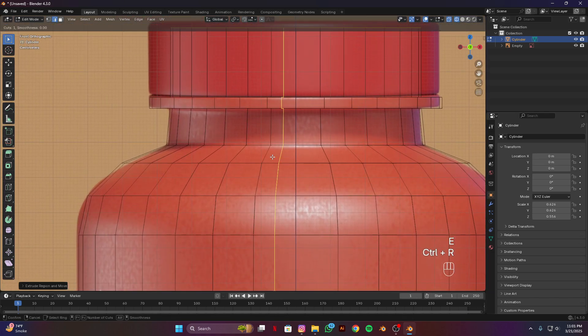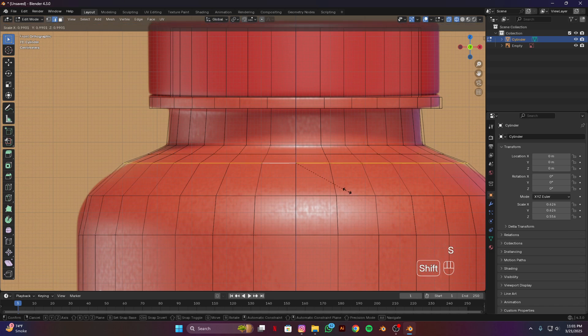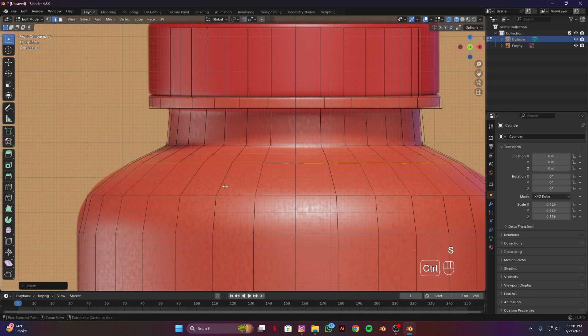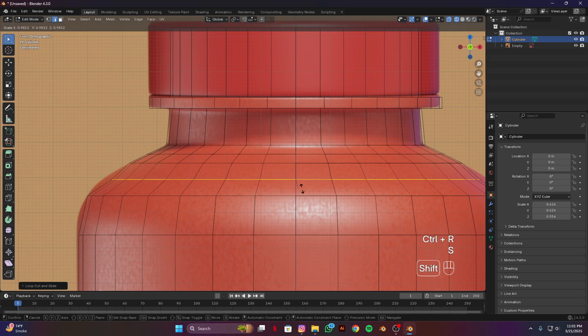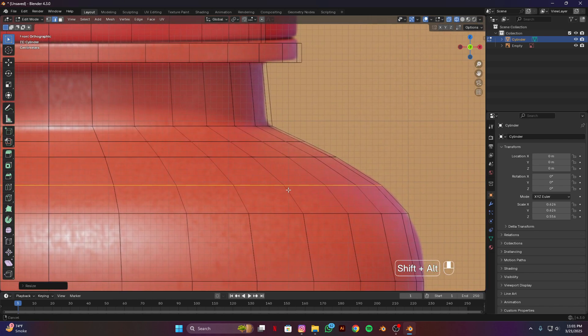Now we are going to add some loop cuts to match the reference image. Scale down this one. I think we have to look at this side and scale it.